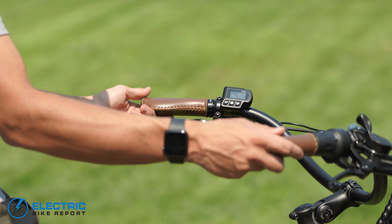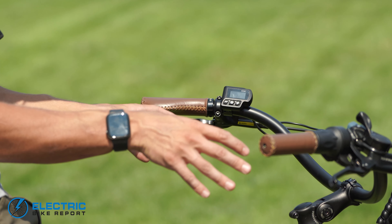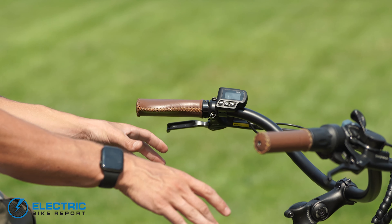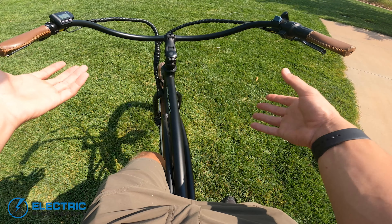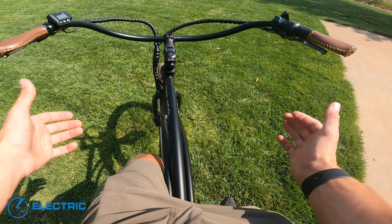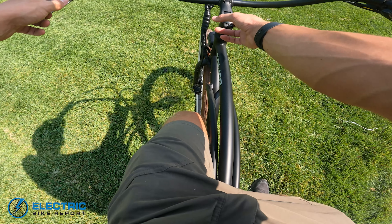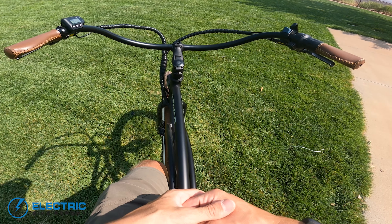So as a whole you have a pretty laid-back swept bar. It is a little thinner, but keep in mind this isn't a performance oriented bike — it is a leisurely, casual-oriented bike, so you're not going to need the biggest, bulkiest components. I think the riding position is comfortable, and I do appreciate the adjustability Tower has given us on this bike with the adjustable stem and the overall riding position.